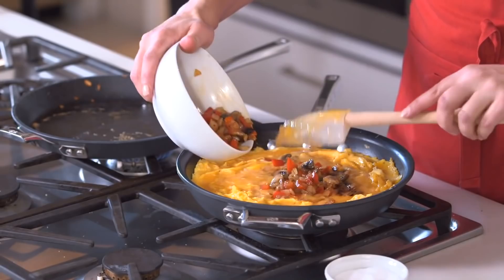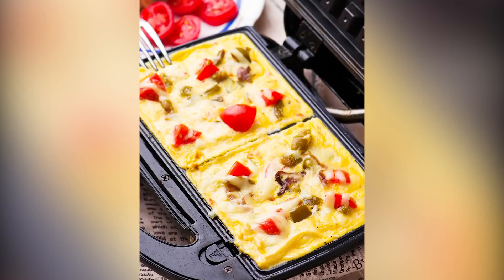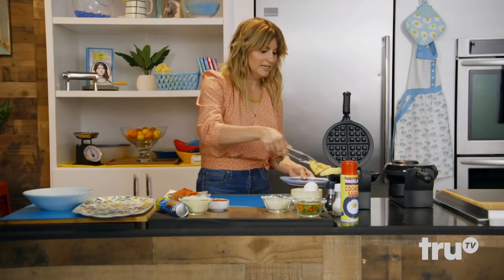Frittatas. Is it an omelette? Is it a frittata? Does it really matter what you call it? Either way, cooking eggs scrambled up with your favorite omelette fillings on the hot waffle iron is a clever way to serve up breakfast. The resulting eggy waffle is a handheld delight, and would freeze and reheat well later in the week for a smart, grab-and-go, protein-filled bite.